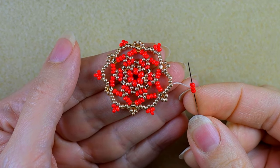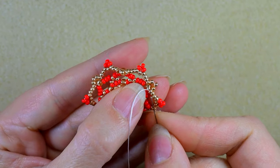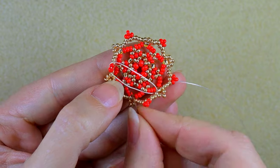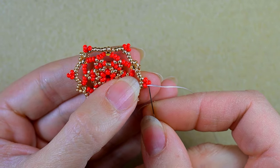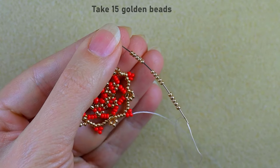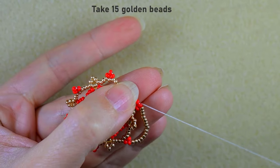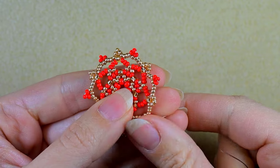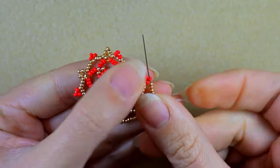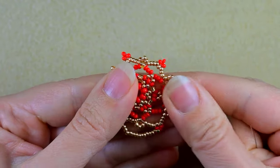I'm here where I'm adding my last three red beads from this row. In my next step I want to reach one of the red beads that are sticking out the most, and I'm going to take 15 golden beads and go in the next red bead. Again taking 15 golden beads and going in the next red one. Don't worry that it is soft at this stage — we'll fix it later. And again 15 golden beads going in the next red.